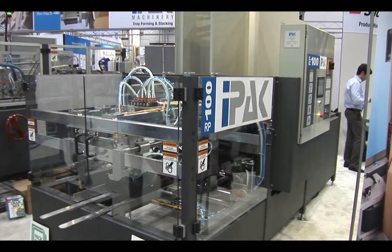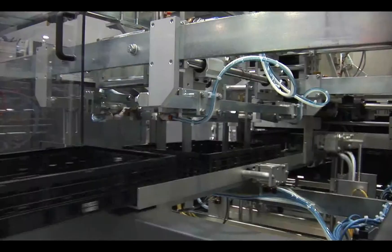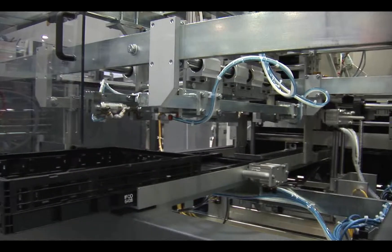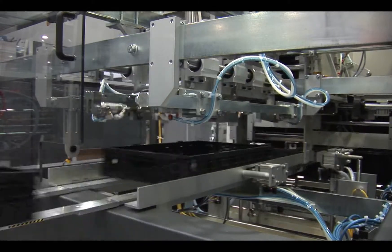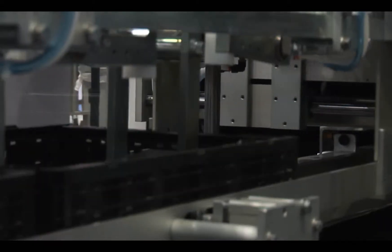This machine is the IPAC RP100 RPC Erector. It forms multiple sizes of returnable plastic containers, and is the first machine in North America from a major manufacturer to supply a growing market for RPCs.